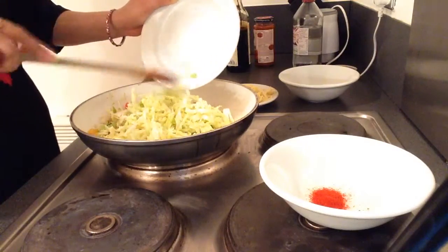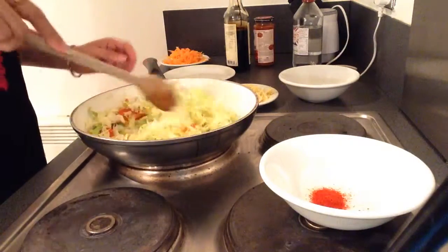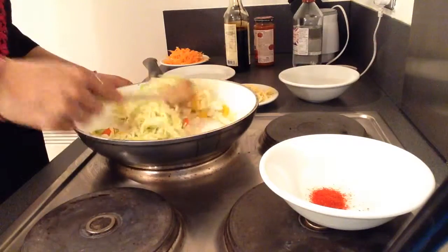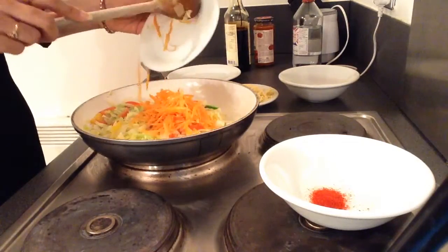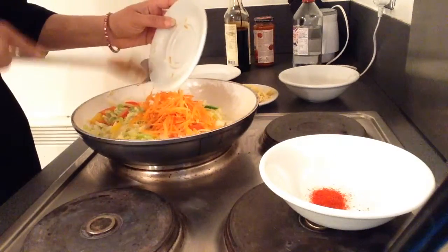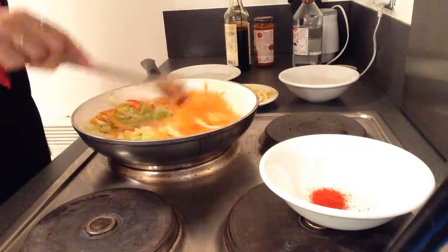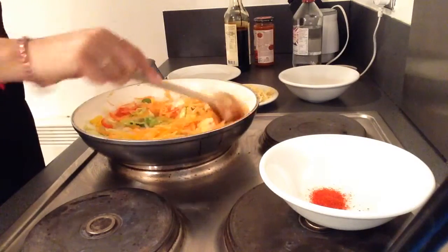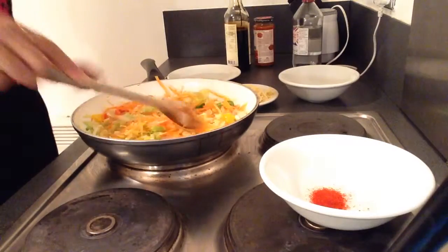After the cabbage just gets cooked, add the carrot. Cabbage doesn't take long time to get cooked, so you can start adding the sauce.